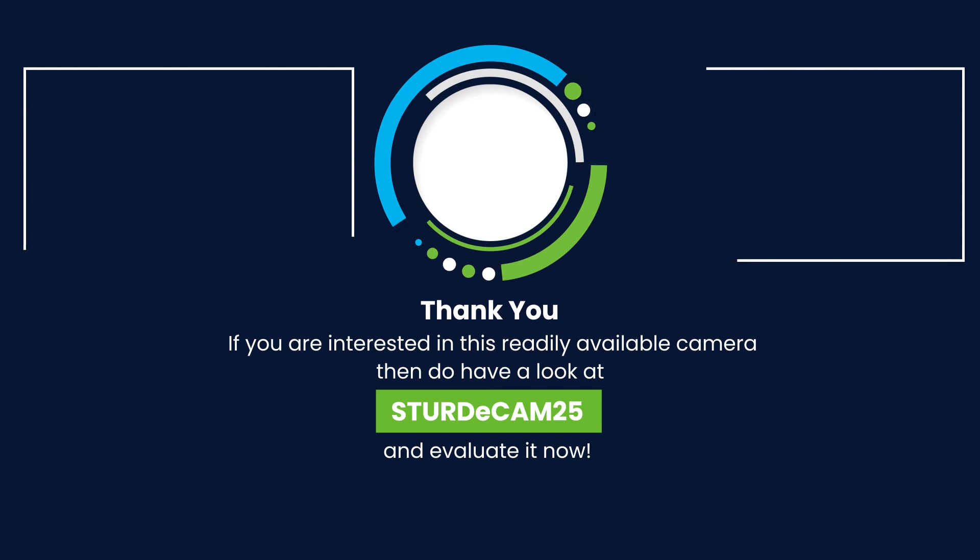If you are interested in this readily available camera, then do have a look at SturdyCam 25 and evaluate it now.